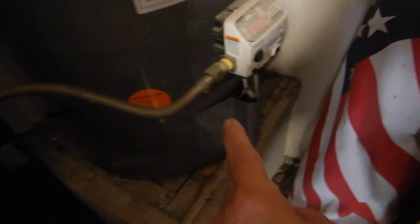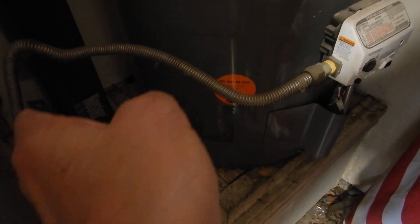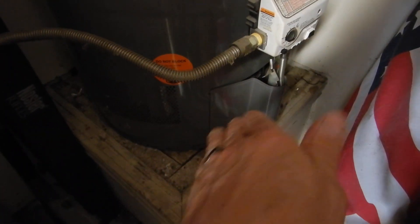We do not have a safety pan underneath the water heater. Our gas piping coming to the water heater should have a sediment trap — a drip leg — to keep the impurities from getting into the burner. We have an electronic ignition, which is a good thing, but we don't have a sediment trap to protect our burners from impurities in the gas supply.